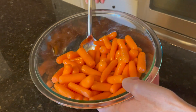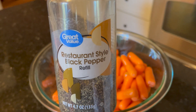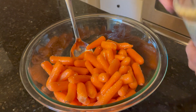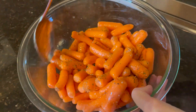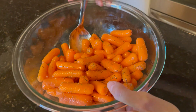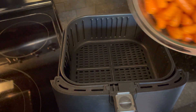Then I'm going to season them with garlic salt and black pepper. Again, I'm not going to measure anything — just sprinkling, basically salt and pepper to taste, however much seasoning you prefer. Then I mix that up really well, and that's it — it's ready to go in the air fryer basket.